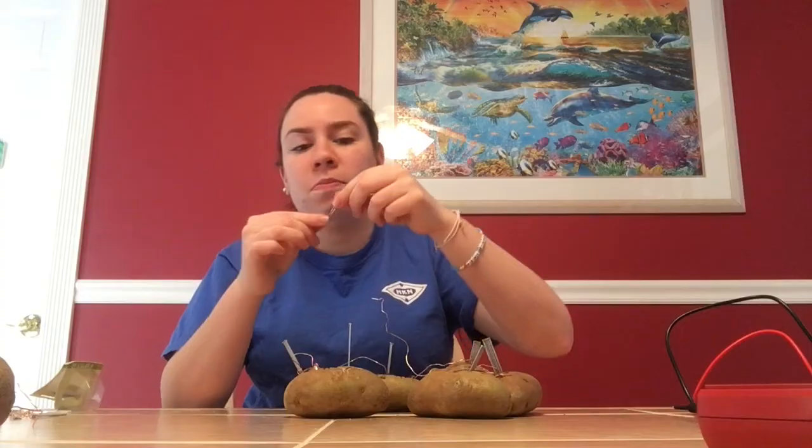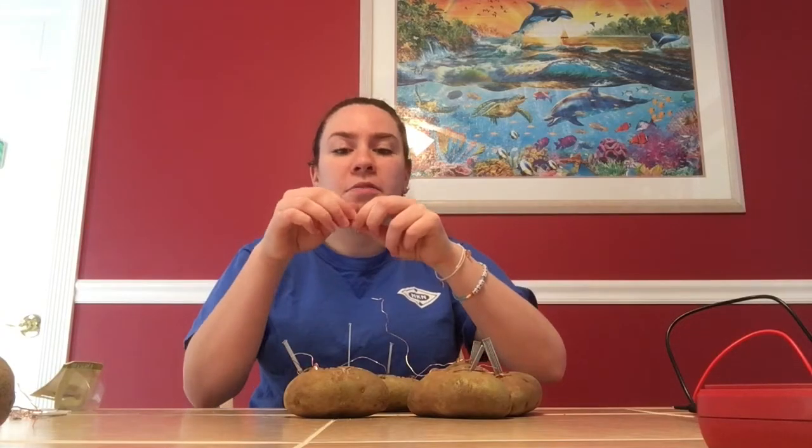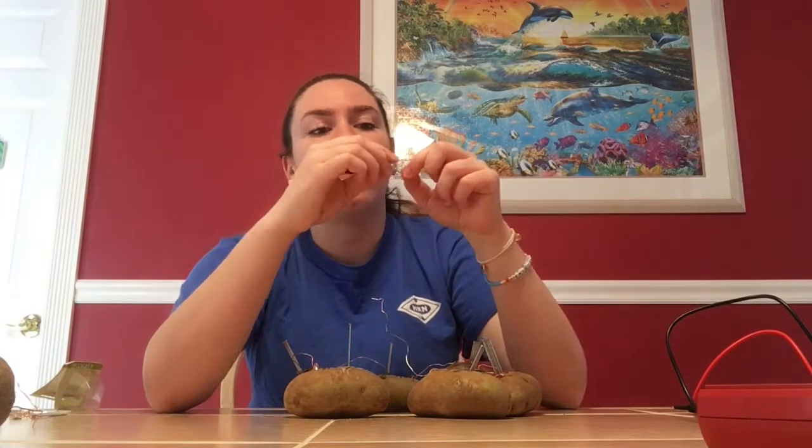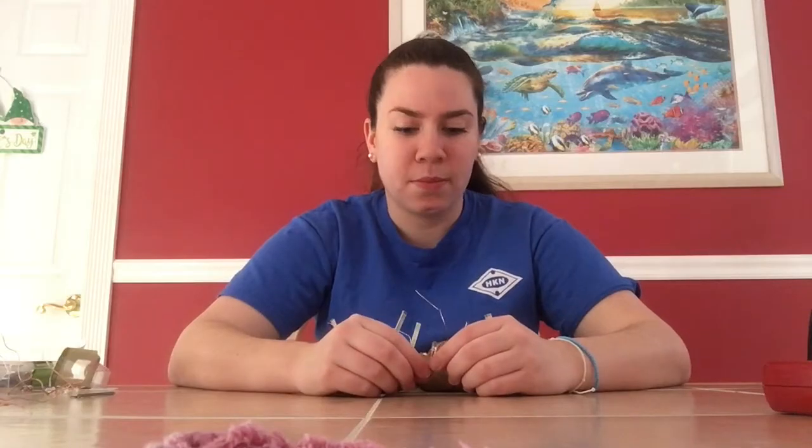Therefore, when I place my LED light bulb on this, it should light up. The LED light bulb has two legs — one is slightly longer than the other. The longer one is the positive side and the shorter one is the negative side. I want to connect positive to positive and negative to negative, so I'll touch the positive leg to the copper wire and the negative leg to the zinc nail. I turned the lights off so you can better see the LED light up on camera. The shorter side of the LED goes to the zinc nail and the longer side goes to the copper penny.